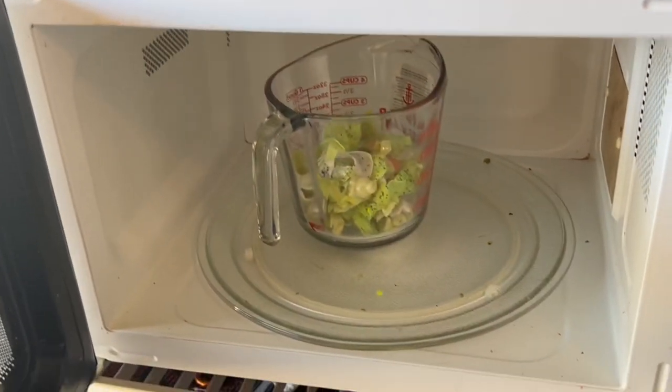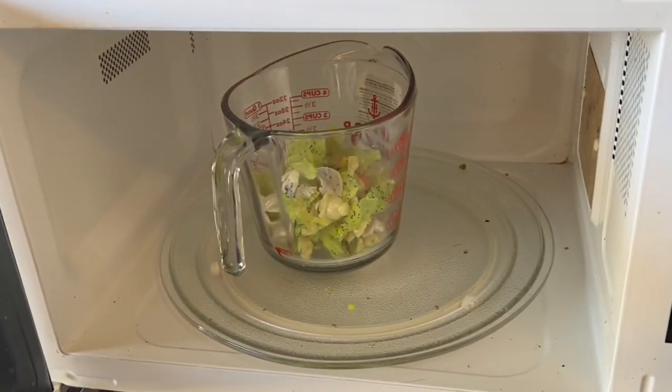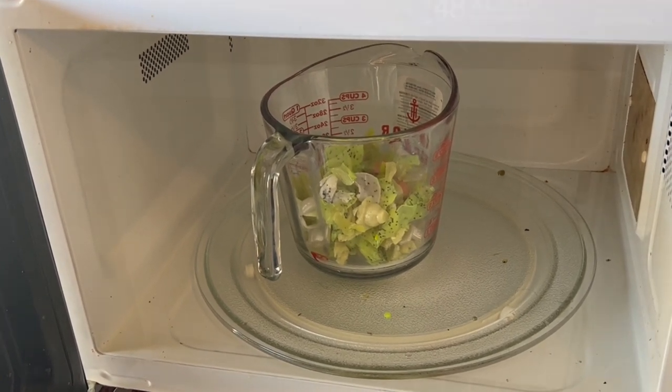After we cut up everything we're just gonna put it in the microwave. We'll start with 30 seconds since the glass is cold — I don't want it to pop — and then we'll do about three minutes total.